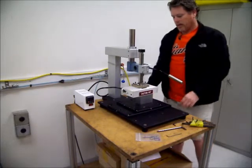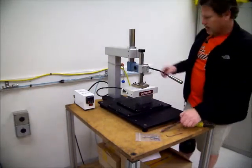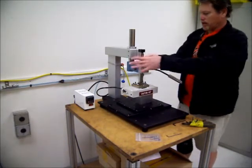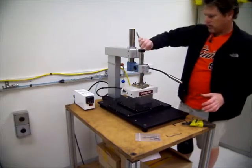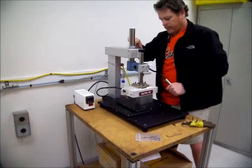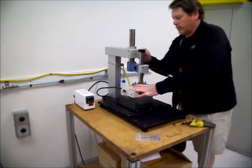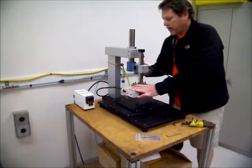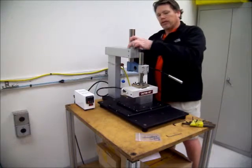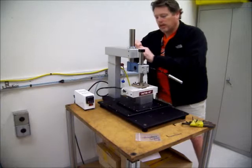Once it's on, I am going to tighten the pinch bolts so this head can no longer rotate. Make sure that when you are doing this step that the lock collar is already tight so the head doesn't fall, just in case.